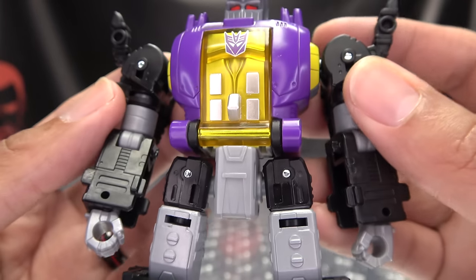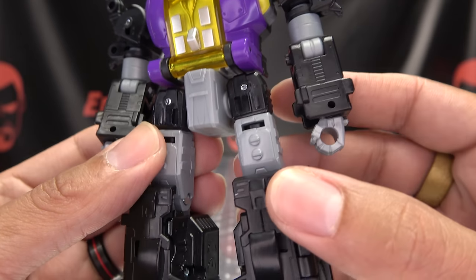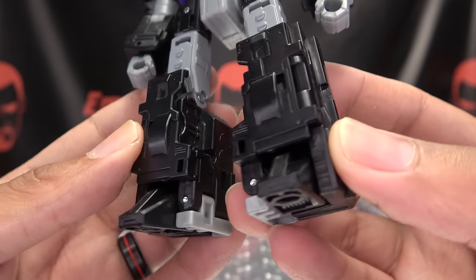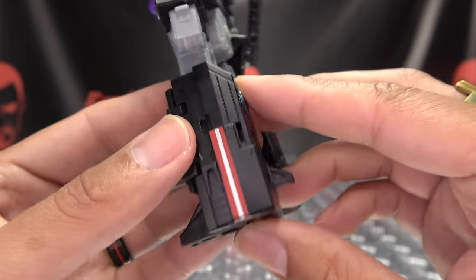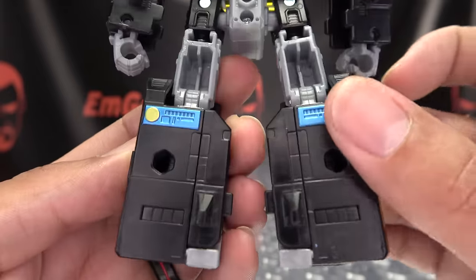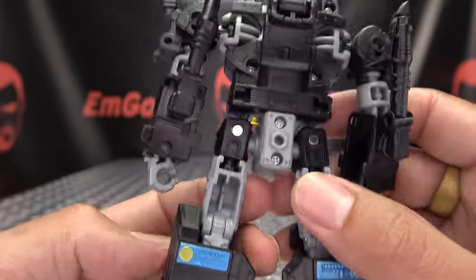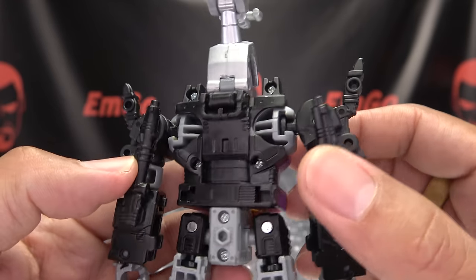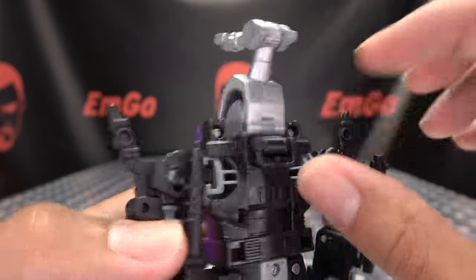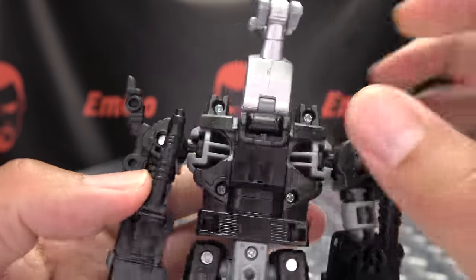Looks really nice — a nice shade of purple, with gray and black for the rest of his body. He does have some nice details molded in throughout. Little toesies. Some red and white striping on the sides. Moving up the back, he has some nice metallic blue with gold as well. There's a confusing little flap on the back.